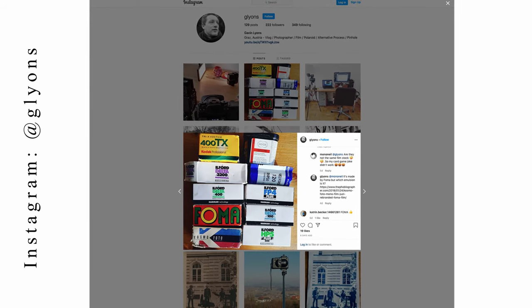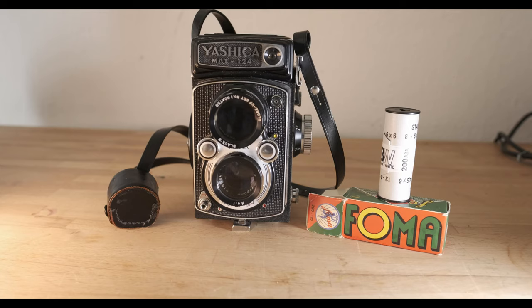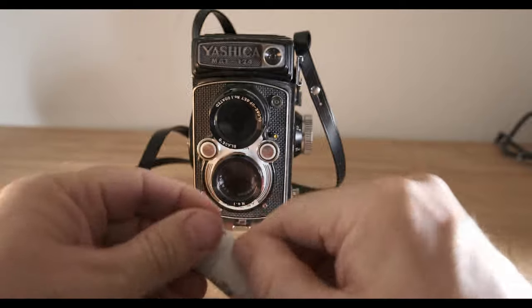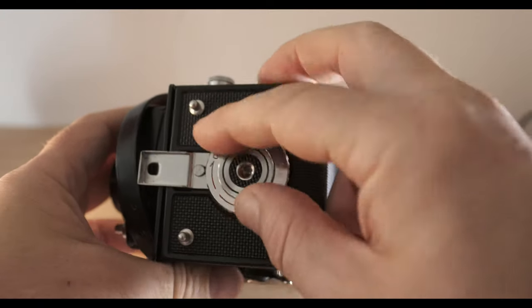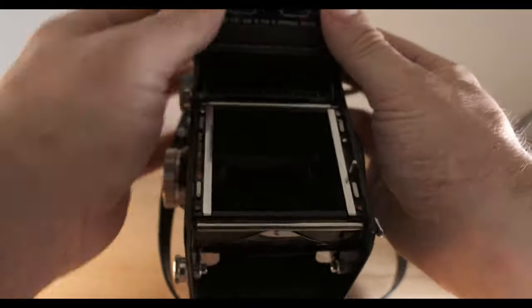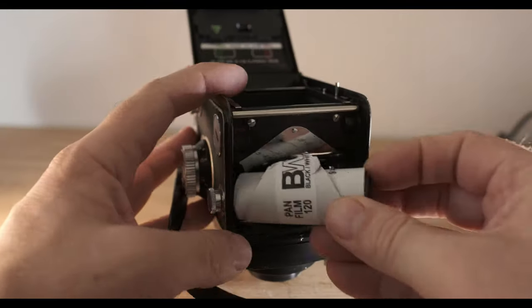I thought it would be fun to ask my followers on Instagram what film I would use on my next video. The clear winner was Fomapan. In this video we're going to explore still life photography using the Yashica Mat 124 medium format camera loaded with Fomapan film, a black and white film rated at 200 ASA.